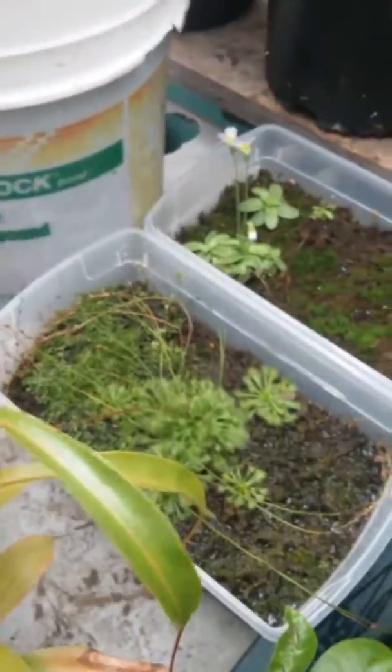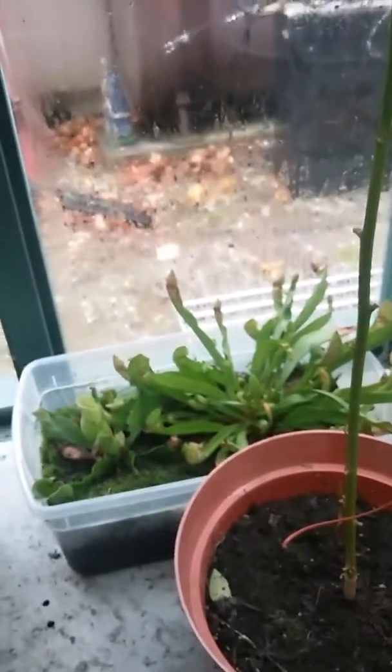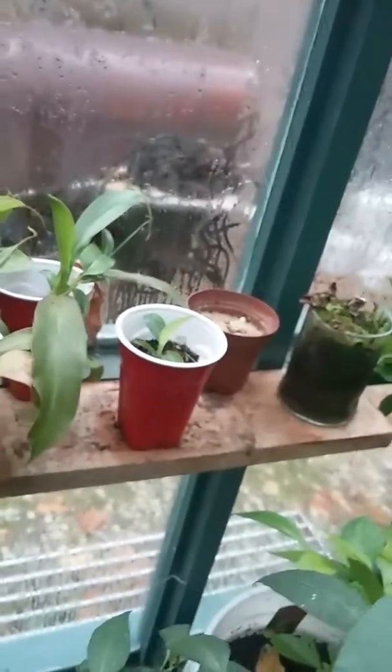I've also got some butterworts, some sundews, a pitcher plant, another pepper plant — this tall boy. Some American pitcher plants in the back. My Venus flytrap. A little succulent. That's a little banana tree in the middle. More pitcher plants.